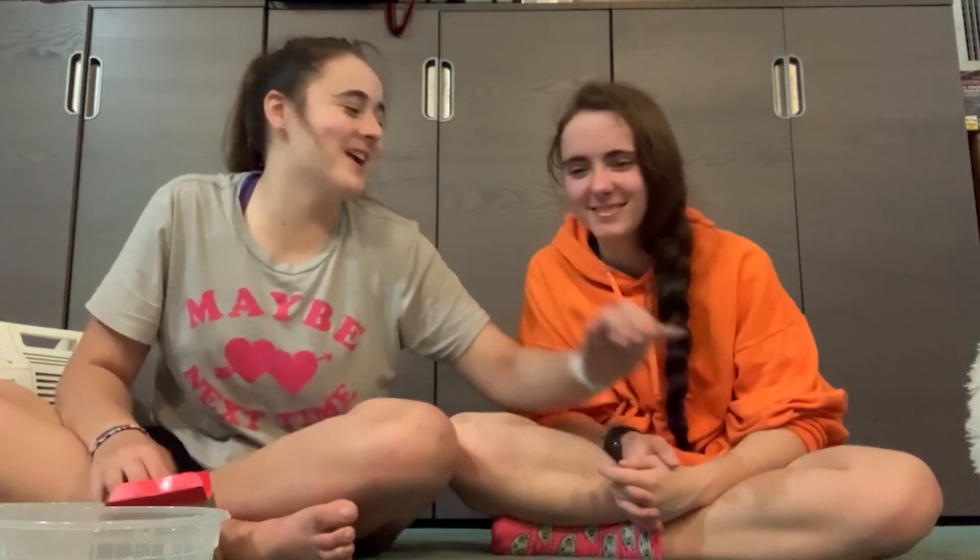Hey guys, it's Mizzy here and welcome back to another video. Today I'm here with Rizzy and we are doing another tattoo video. The last tattoo video we did on TikTok went really well. We've seen DIY henna tattoos on our For You page, and we saw two different ways of doing this — one with Kool-Aid and water, and one with glue and food dye.